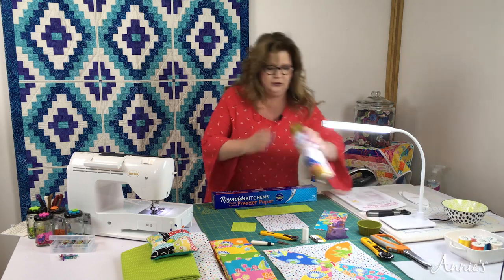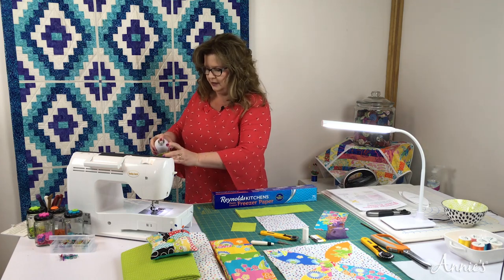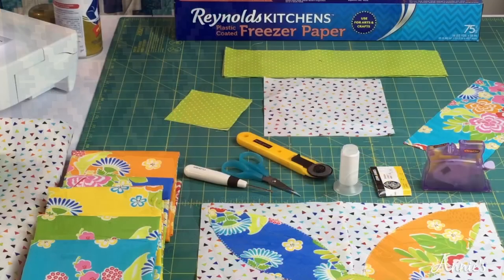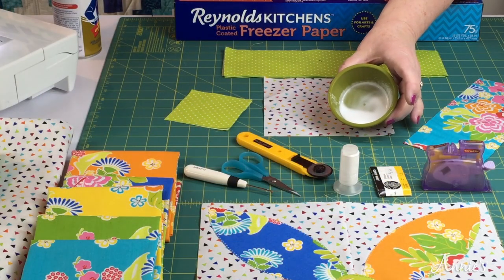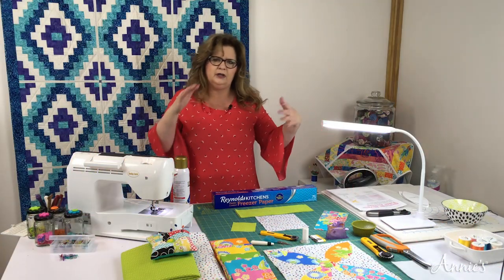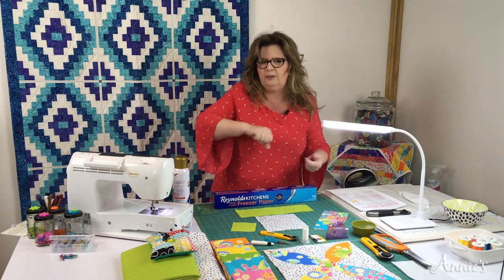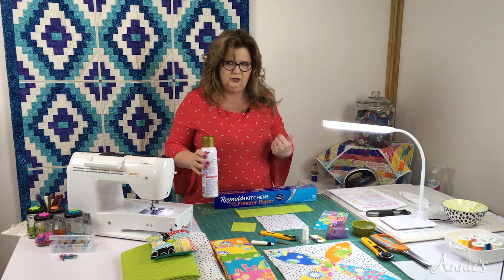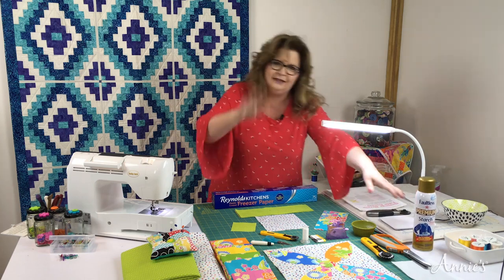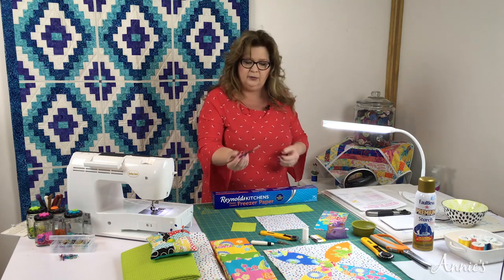What you're going to do is give the can a good shake, then spray it into a cup. It's going to foam up and look just like this. Let it sit — just like when you pour a soda, you have to let the fizz go down. We want to let the fizz go down because we're going to use that with a paintbrush.